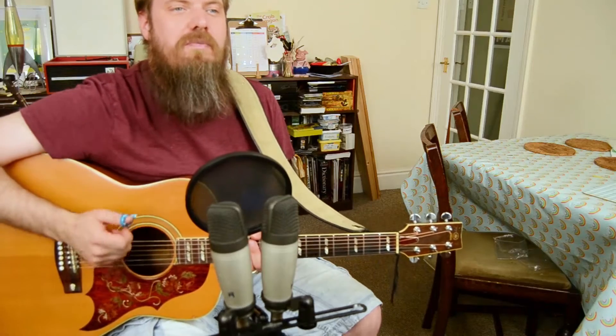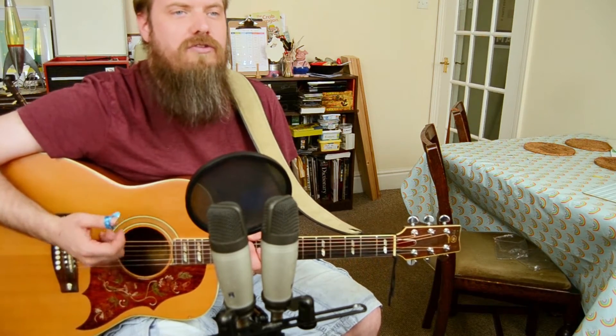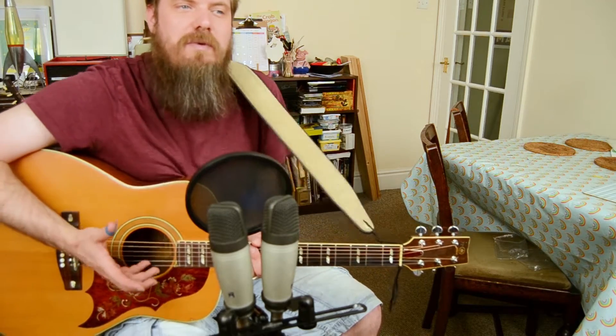The great thing about this is if we want to play a chord that we don't know the shape for, or a chord that we can't play open like one of the sharps or flats, then we only need to be able to find that note on one of the bottom two strings to be able to play it.